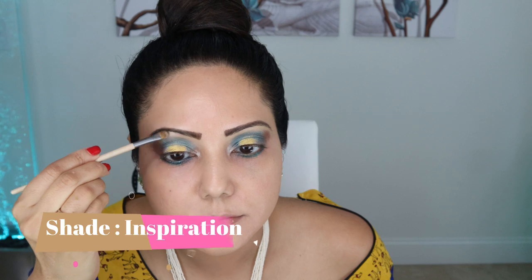Then I'm using the shade Inspiration in the inner corner of my eyes and also on my brow bone to create a highlighting effect.